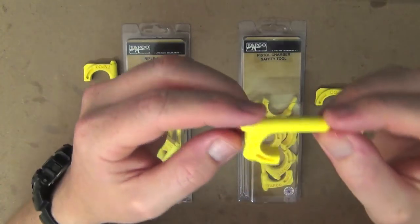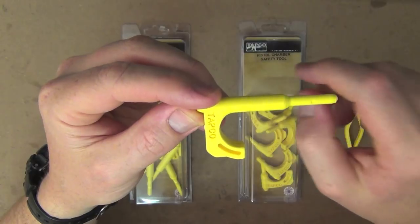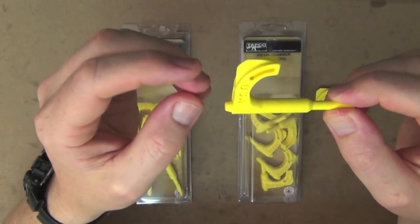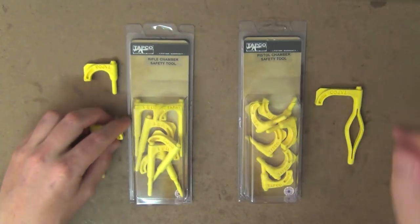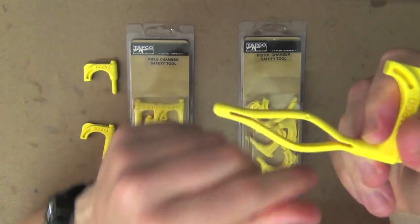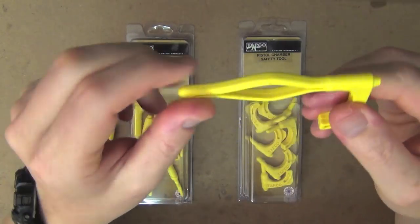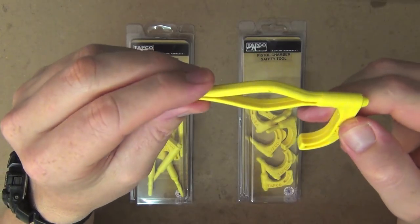So this is the rifle one here. Same again, it's just longer basically to accommodate for rifle calibers. And then the same there, you've got the flathead part on the corner. The shotgun one here is just basically an expanded pin in the middle. Obviously you fill up the chamber there on a 12 gauge or 20 gauge or something like that.